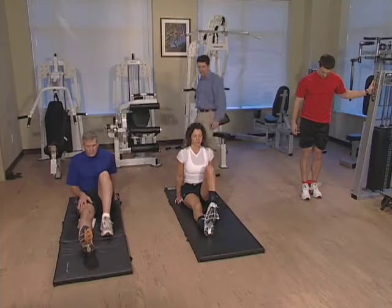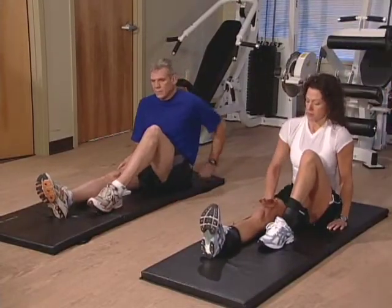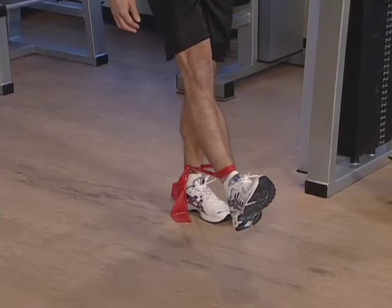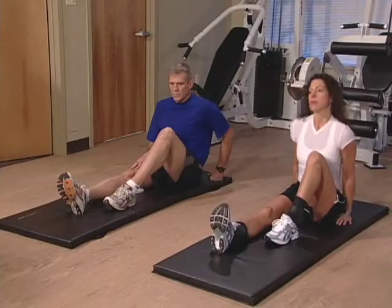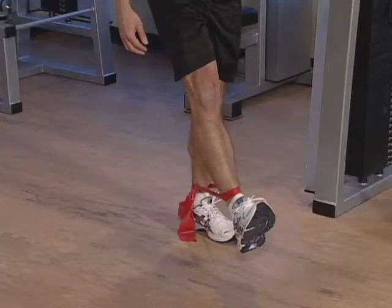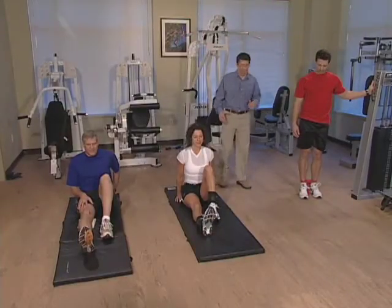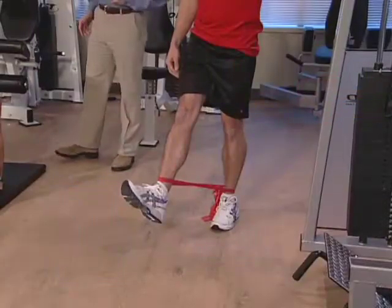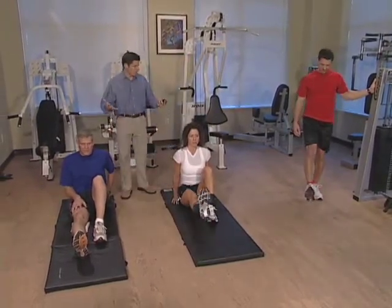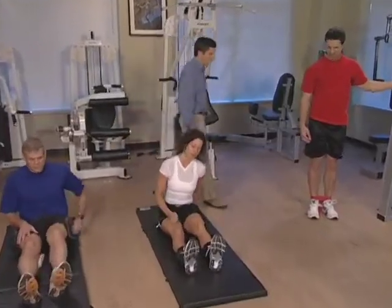Let's continue with our repetitions on this leg — lift up, hold five seconds, then relax. You're doing great, everybody. We're almost done on this leg. Take a big deep breath and lift up that leg, hold it in position. Two more to go, then we'll be done on this side. Our last repetition — let's make it a good one. Lift up, hold, five, four, three, two, one. Fantastic. Everybody relax. Take a few deep breaths and we're going to switch up our legs now.